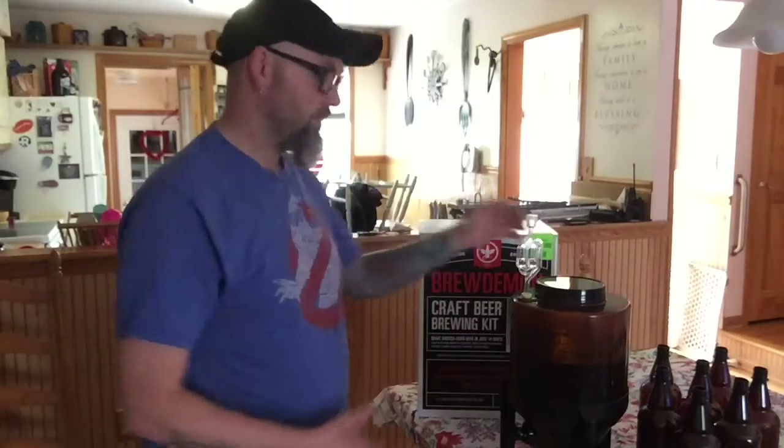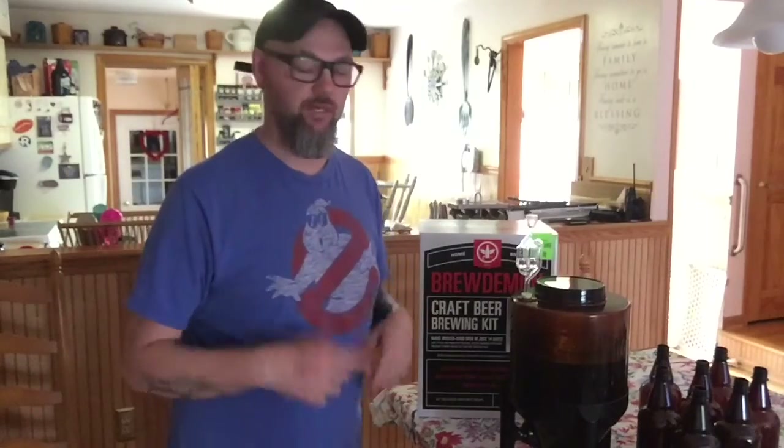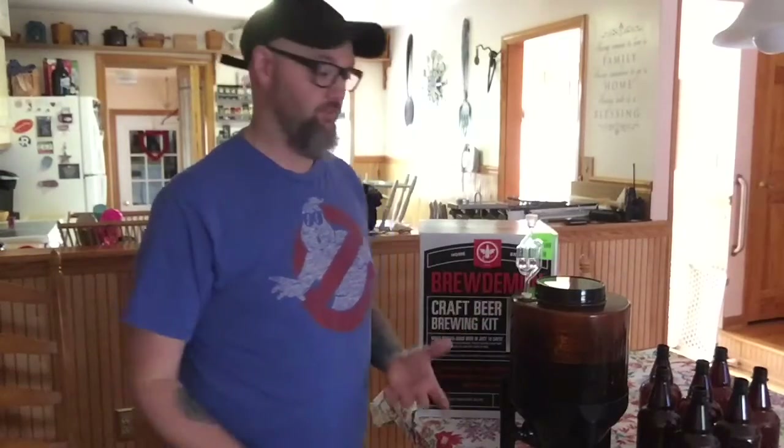What's up guys, Mike from the XD Experience here. Today we're going to do our Part 2 video on bottling this batch of Brew Demon beer — this is the IPA we made. We did the first video where we cooked it up in real time, one take, so everybody can get the whole feel of doing it. We hope that helped you understand how easy and fast it is, and you actually do make pretty good beer.